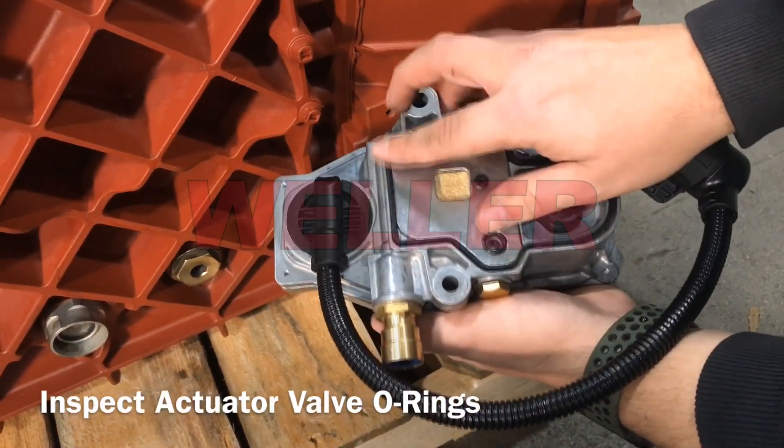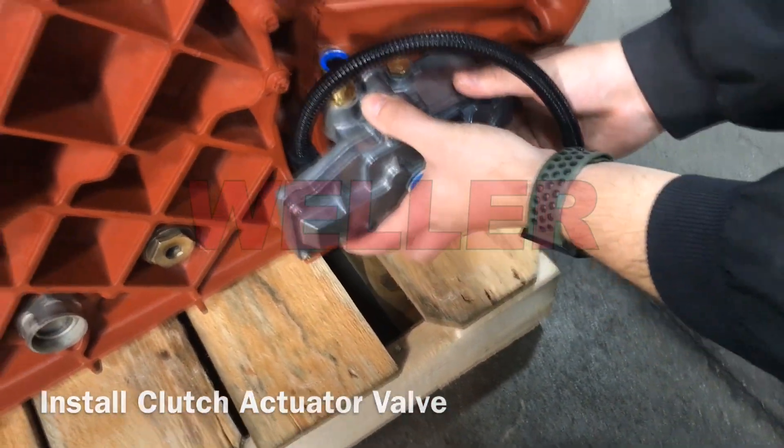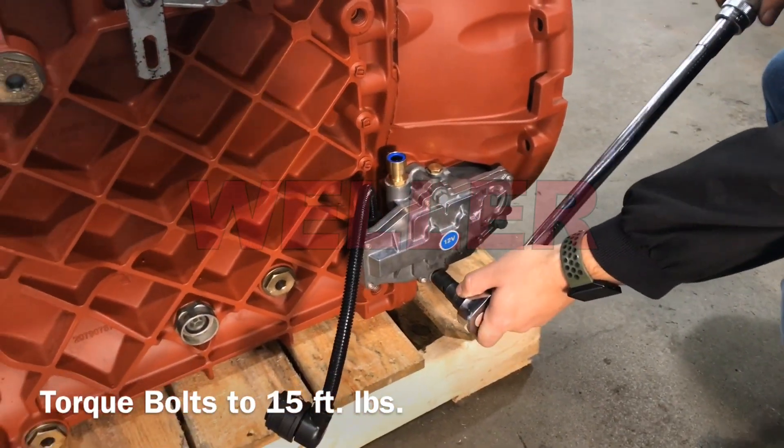Verify the clutch valve o-rings are seated and free of debris. Connect the position sensor wiring. Install the three valve mounting bolts and torque to 15 foot-pounds.